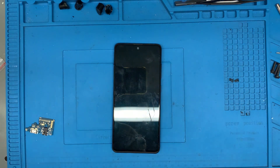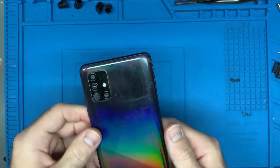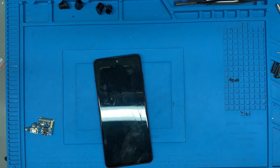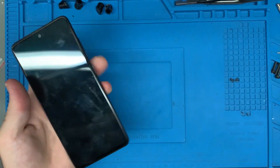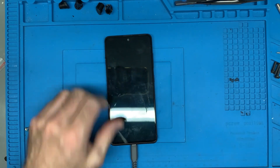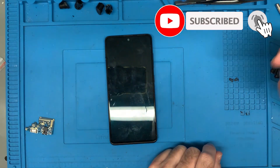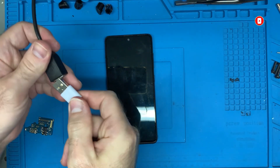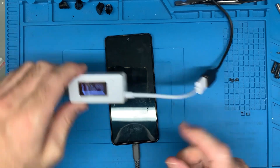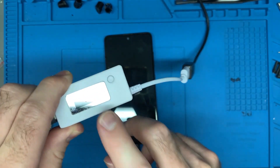Hello, this is Dalamere and welcome to another repair video. In this video we're working on a Samsung Galaxy A51 — the 515 model, or 4G — and the issue it's having is that it is not charging properly. If I plug this in right now it should immediately say it's charging and show the percentage, but it's not doing that. When I test it with my amp reader it's taking absolutely nothing — not a drop of amperage going in. In fact it just turns off.